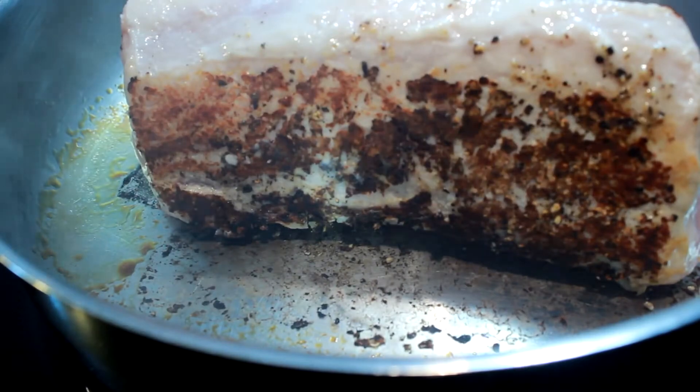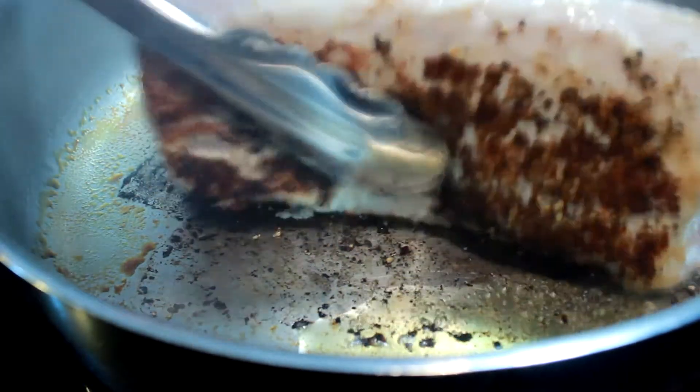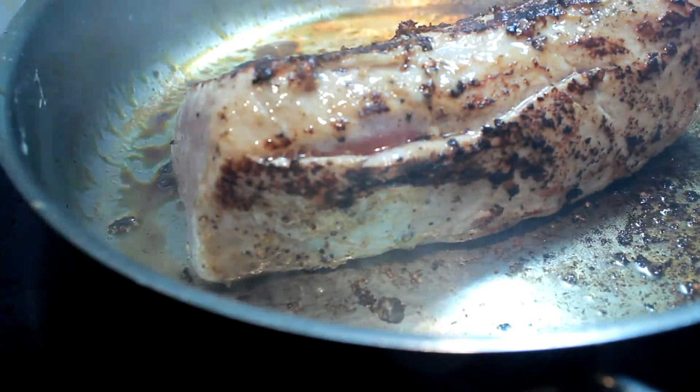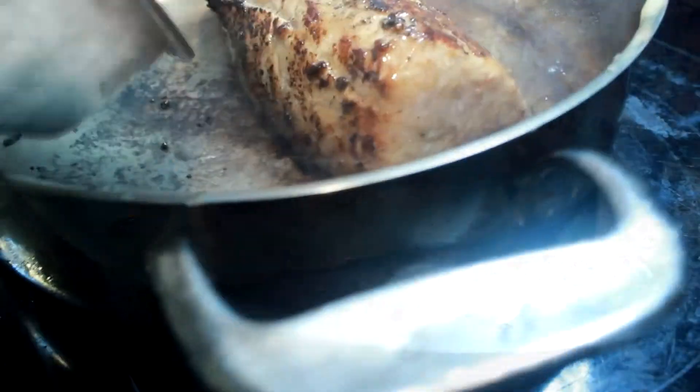Just take your time, don't worry about the bottom of the pan — it's a steel skillet. I added a little bit of olive oil in there just to give a little bit more smoke and maybe help with deglazing the pan a little bit.